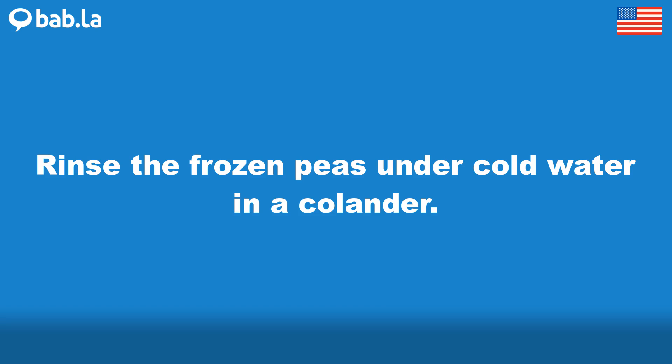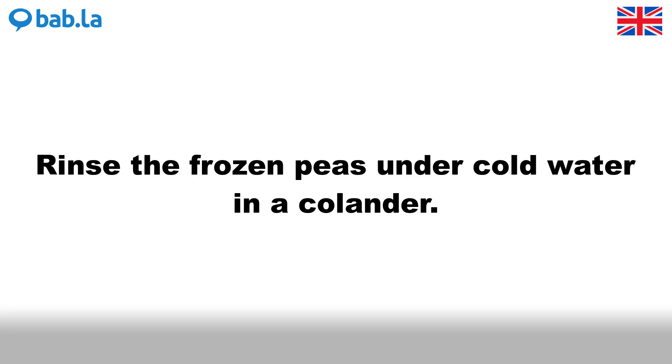Rinse the frozen peas under cold water in a colander.